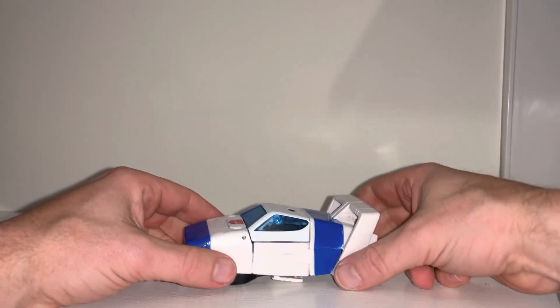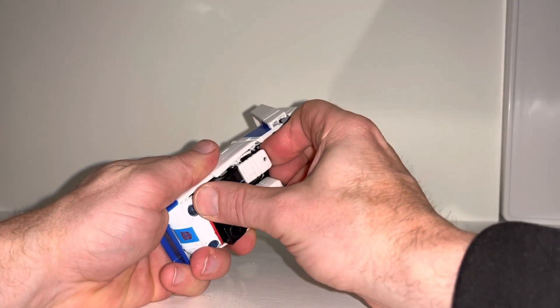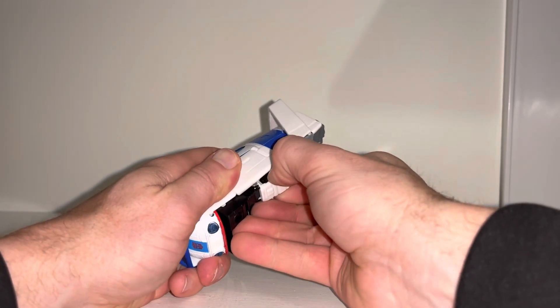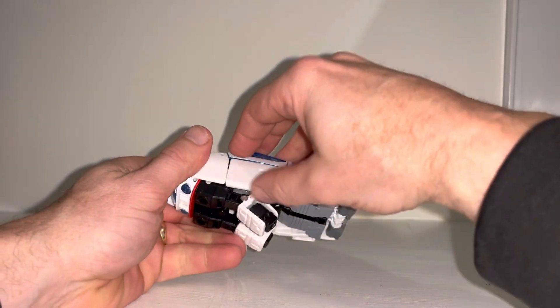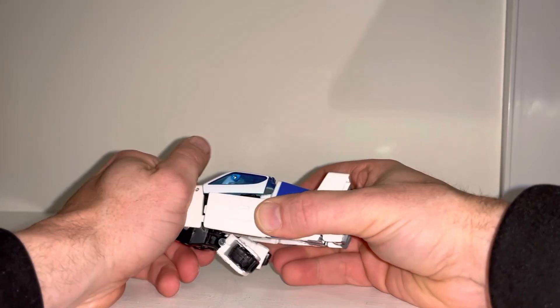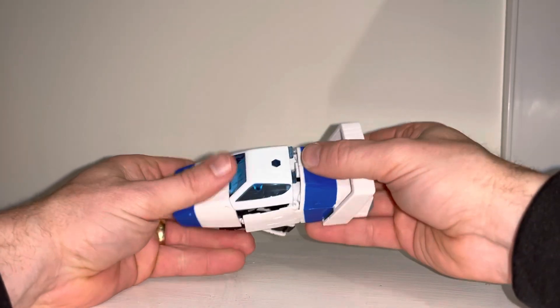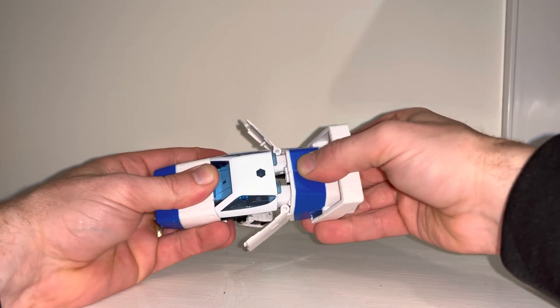So let's take him back and transform him into robot mode. I'd suggest perhaps just separating the forearms ever so slightly, purely because these are tabbed in to the bottom part of the shins. Then I'd suggest holding the front and carefully pulling this apart, so that'll separate that from there. You can then open the doors, and if you keep hold of all of this, you can separate the legs.